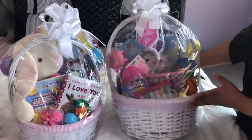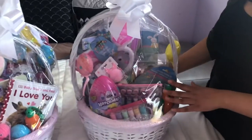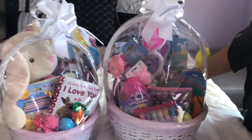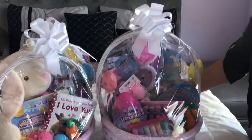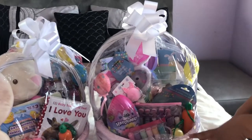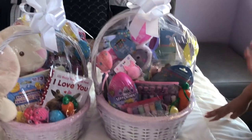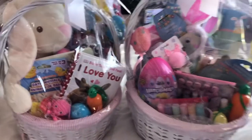Okay guys, so this is the finished look! I hope you guys give it a try. If you have any questions, feel free to leave a comment down below. Like I said, give it a try — it's super inexpensive. You'll probably spend more money purchasing the ones that are already made, so I highly recommend making your own. You can always put your own details in it.